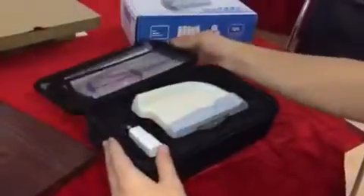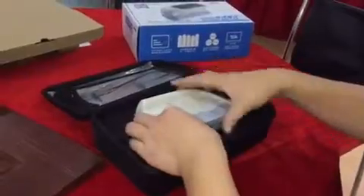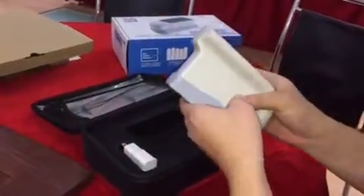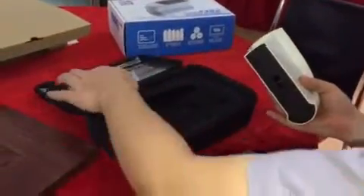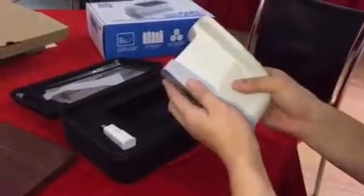First, open the case, take out the glassmeter, and take off the calibration board. Take out the protecting paper, then put the calibration board back with the glassmeter.